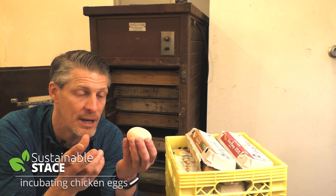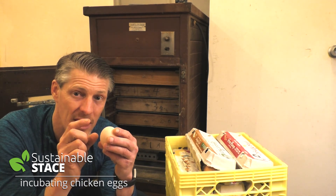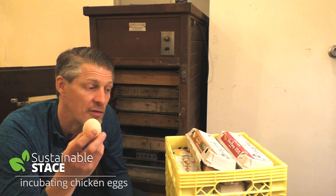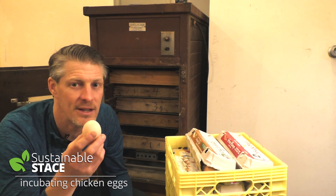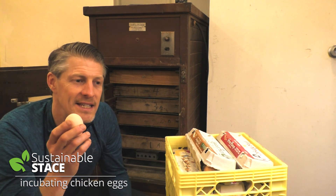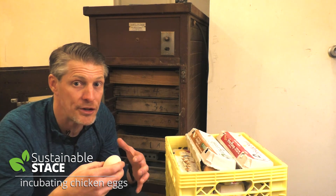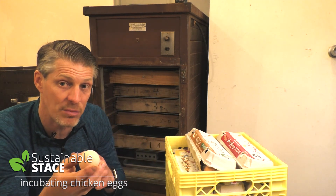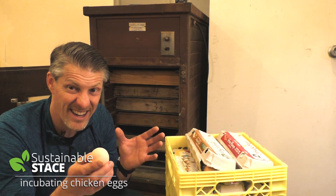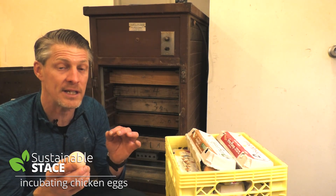The eggshell is hard, and a baby tiny chick that's been in there for 21 days has to have the strength to get out — so you must have a humid environment. Fairly humid the first 18 days, and much more humid the last three. On day 18, a hen does things differently: she decreases her body temperature by a degree, increases humidity underneath her from 40-45% up to 75% or more, and stops turning her eggs. The last three days you don't turn them. Chickens have got this figured out — they are not dumb.